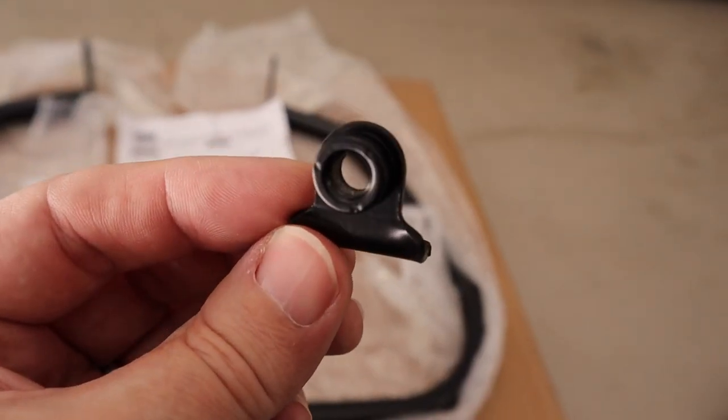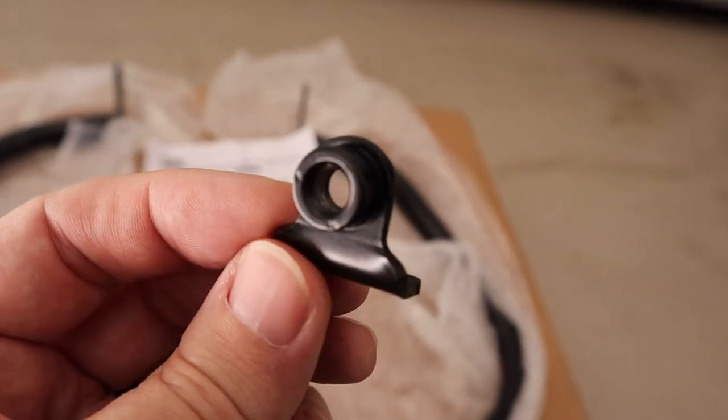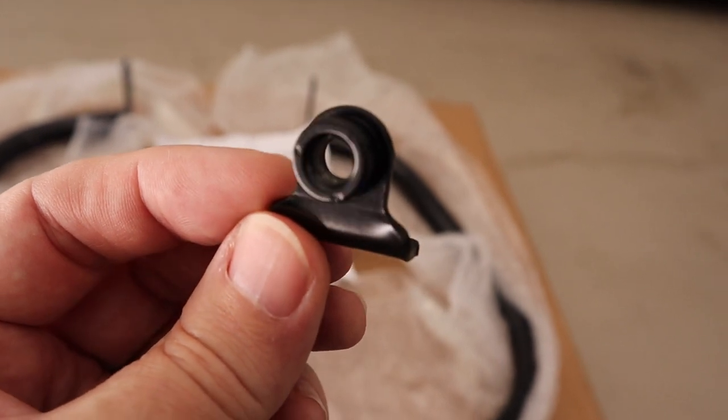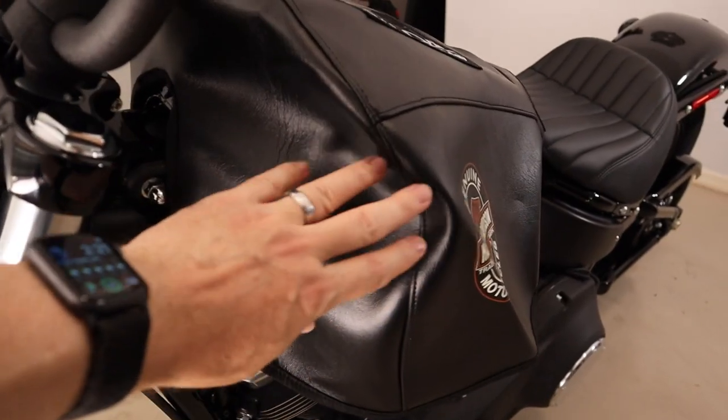This little mounting bracket is really interesting, and actually one of the reasons I decided to buy this bar. On a previous Harley engine guard install, this was the hardest part — getting that center bolt in place — so hopefully this will make a difference and make the process a lot easier.